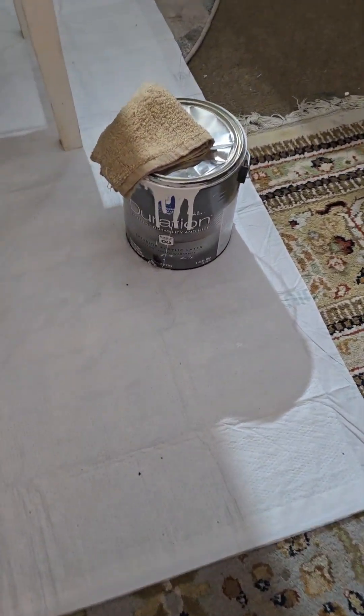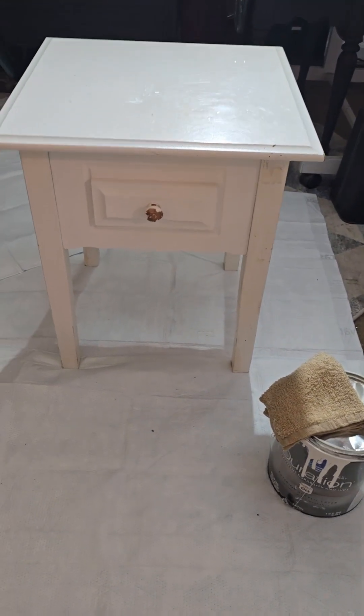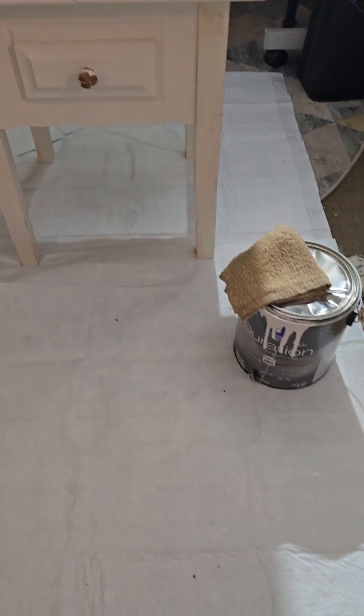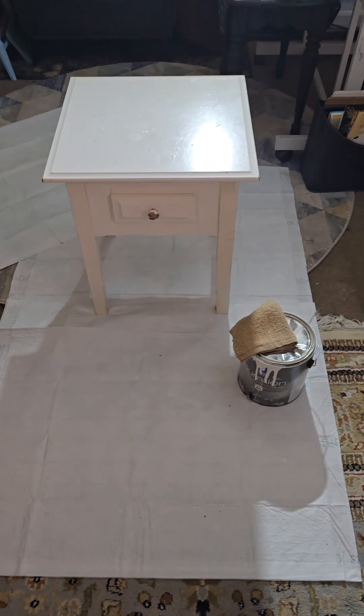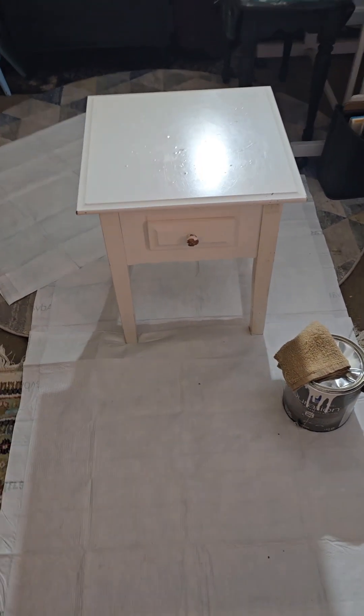If you have paint laying around the house, a basic color — white and black — or just get some white house paint. I got some Duration here. But I'm going to tell you something: you don't even have to paint this. I'm going to show you how to do it and how to flip this piece of furniture real quick. It'll take a night; you have to let it dry. I'm going to turn it into a piece of art.